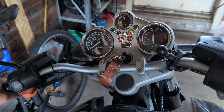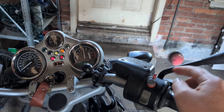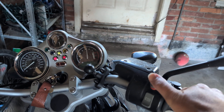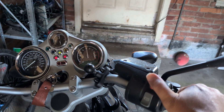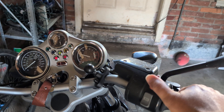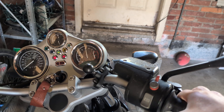My kill switch is in the correct position. As soon as I bring the brake in, that sound stops. And my RPMs go up. And nothing happens when I press go with my starter.